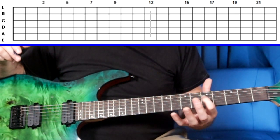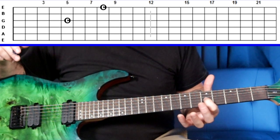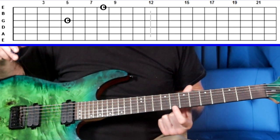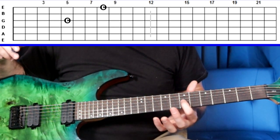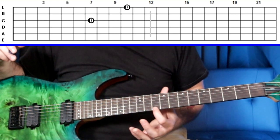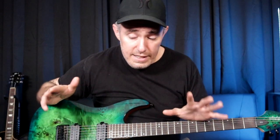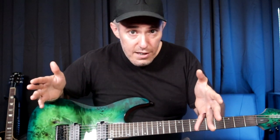The same concept applies starting on the G string. So if that's the note C on the 5th fret of the G string, skip a string, come up to the high E string, move up three frets — there's also the note C. Or if that's the note D on the 7th fret, skip a string, come up to the E string, move up three frets — there's also D. That's how the notes on the fretboard are laid out — not instantaneous recall, but it will allow you to find a note if you have to.